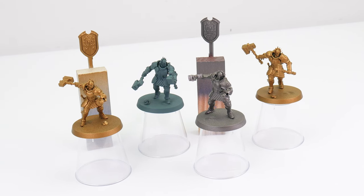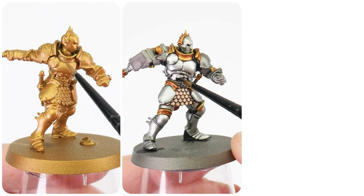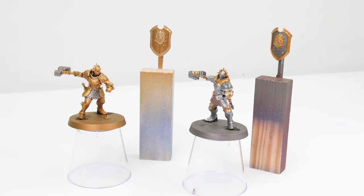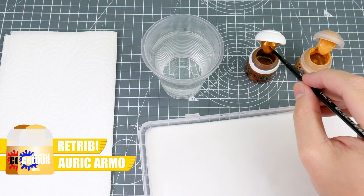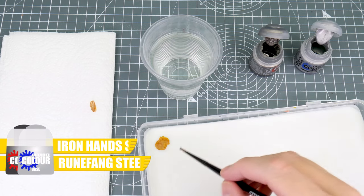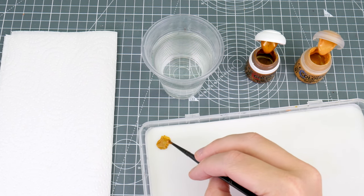Now that we have our miniatures built and undercoated, we're ready to get started. I want to start by showing you how to paint the two most notable Stormhosts — the Hammers of Sigmar and the Hallowed Knights. The first thing we need to do is work on getting some of the base colours painted. If you're painting Hammers of Sigmar, our base colour wants to be an equal mix of Retributor Armour and Auric Armour Gold. If you're painting Hallowed Knights, we're going to use an equal mix of Ironhand Steel and Runefang Steel. For best results, we first want to thin our paint with an equal amount of water, giving us more control.